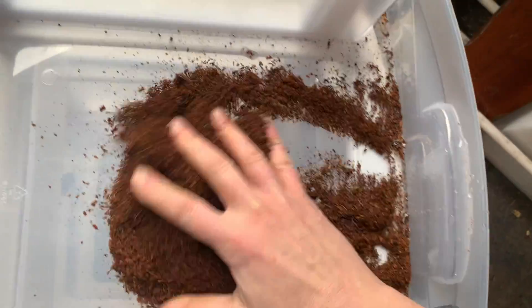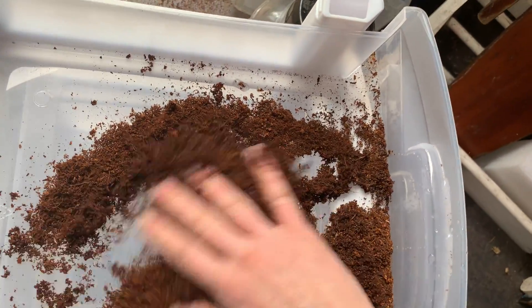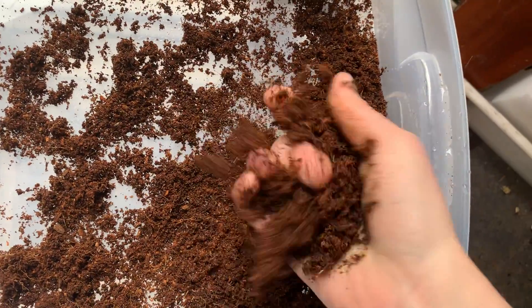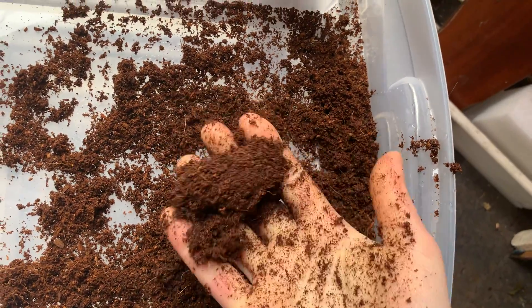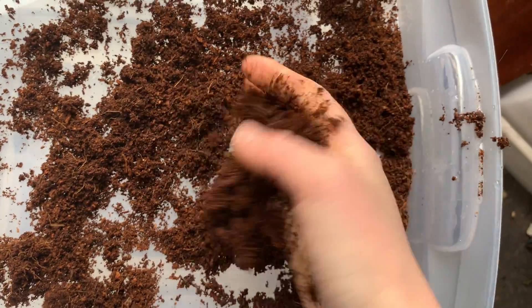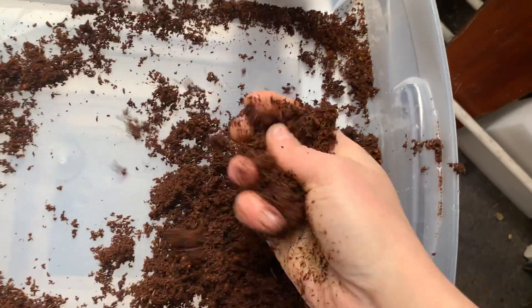I should have also done this test with peat, because peat doesn't want to absorb the water. But see how quickly that just absorbed it all very nicely and evenly. And it's still crumbling pretty quickly, but it did soak up all that water quite fast.